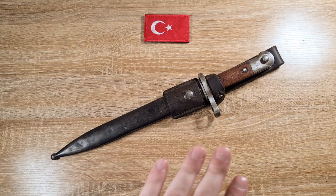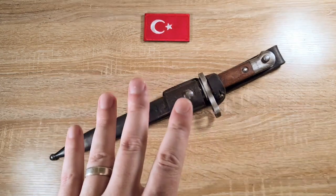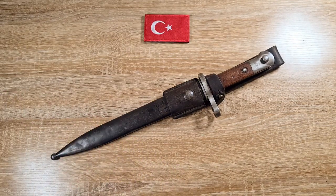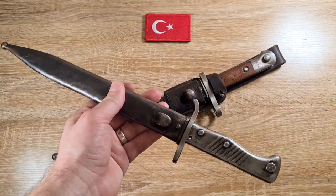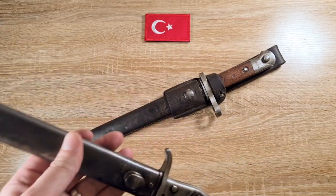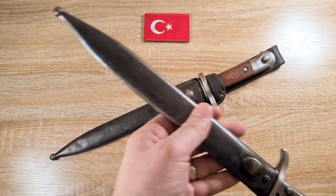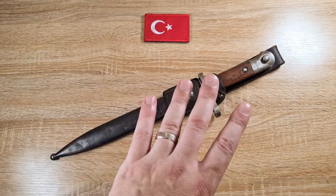Now this is the made new model, or what's referred to as the made new, because this particular pattern of bayonet has a lot of varieties. Turkey obtained a lot of bayonets from different places and shortened them to a uniform size, and they're all called the Model 1935. I've got a couple here that I'll go into in a minute. But they also made their own bayonets brand new, which is what we have here.